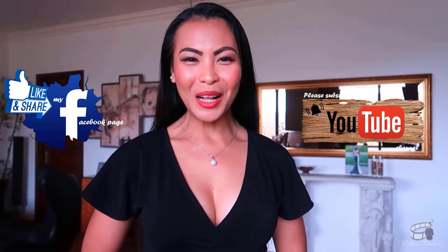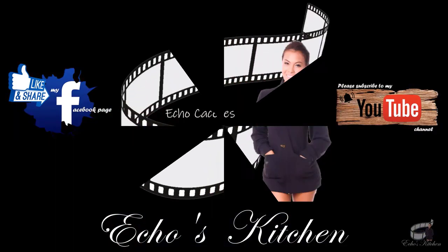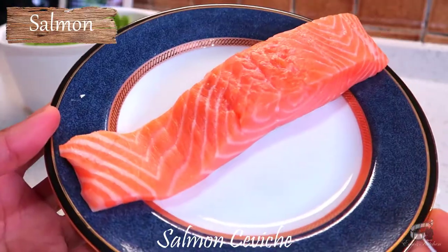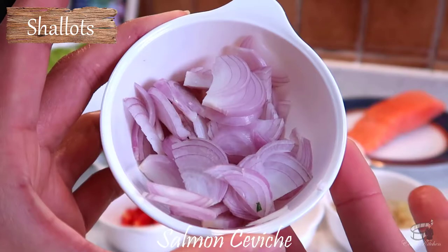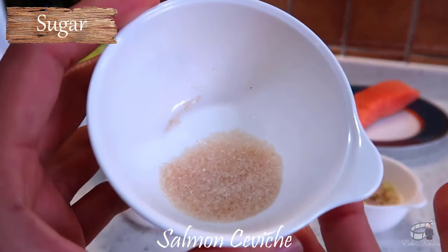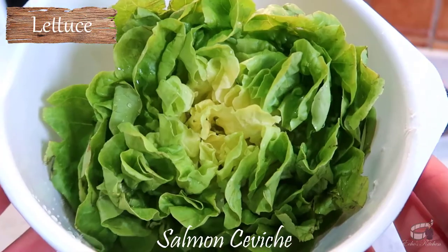Good morning, I'm Echo and welcome to Echo's Kitchen! Here are the ingredients: salmon, lemongrass, shallots, fresh chilies, fresh lime, fish sauce, sugar or honey, mint leaves and fresh lettuce.